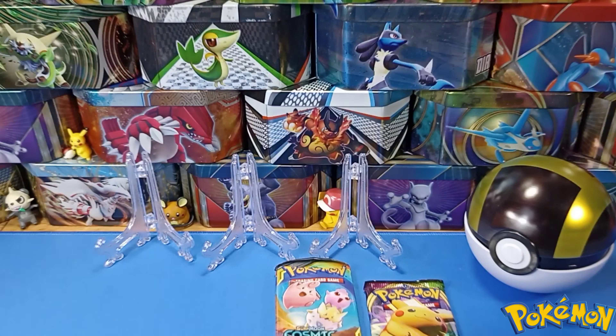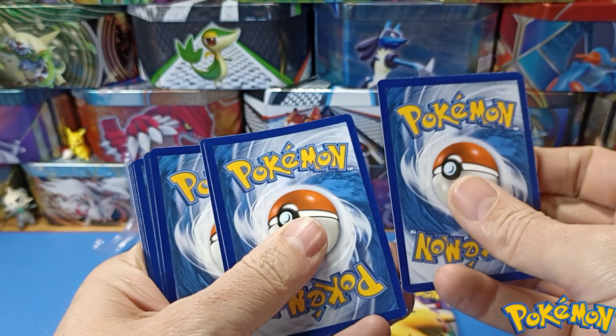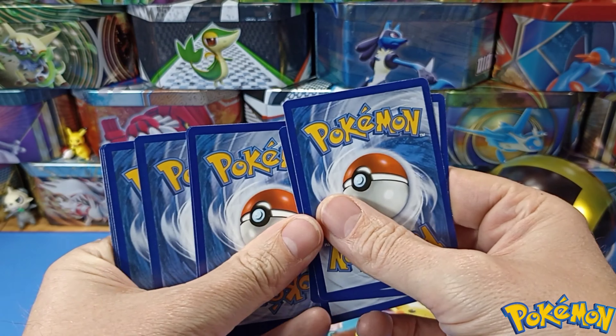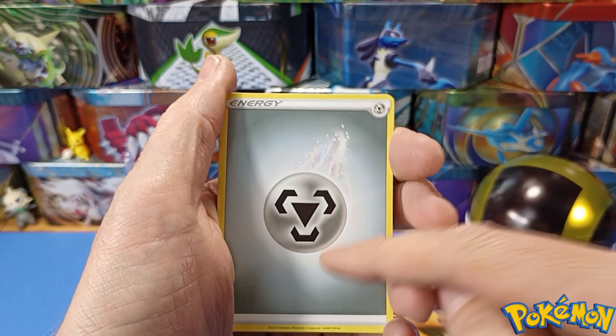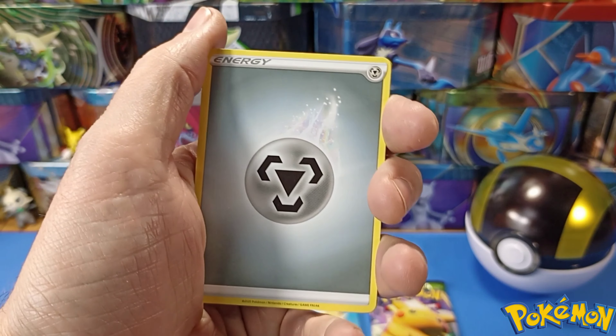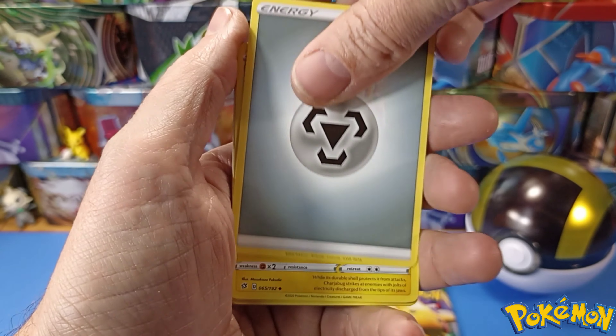Code card there — if you want it, redeem it. Please tell me what you pull, would love to know! One, two, three, four — good card at the bottom, come on. We've been a bit slow on the pull rate lately. Here we go — we've got energy...